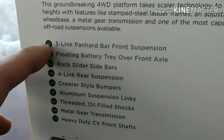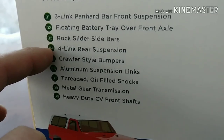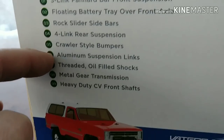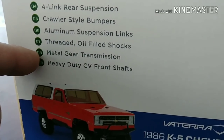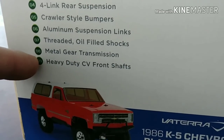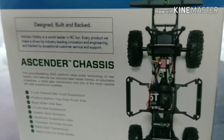Three-link panhard barred front suspension, floating battery tray over front axle, rock slider sidebars, four-link rear suspension, crawler-style bumpers, aluminum suspension links, threaded oil-filled shocks, metal gear transmission, heavy-duty CV front shafts. Well, that's nice to know.